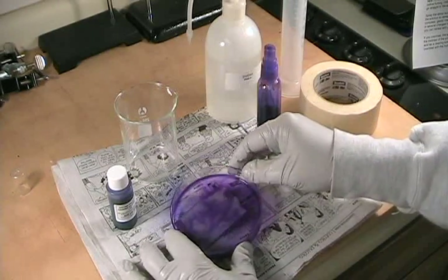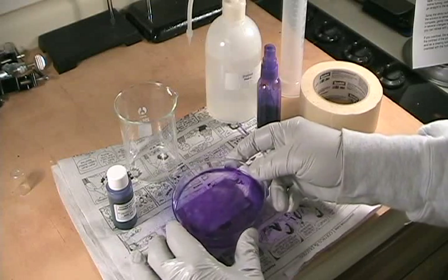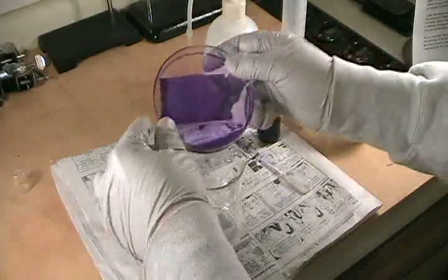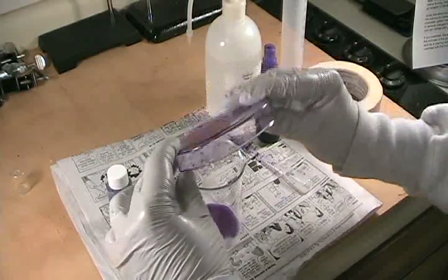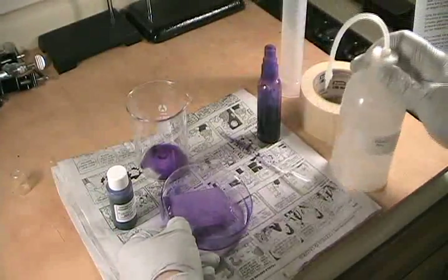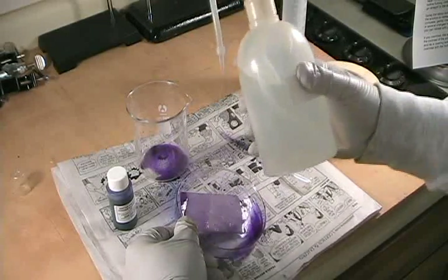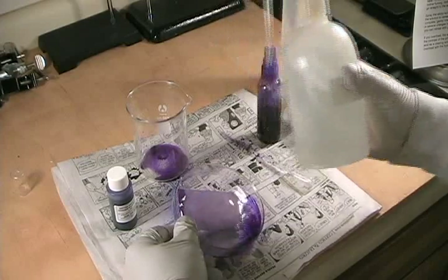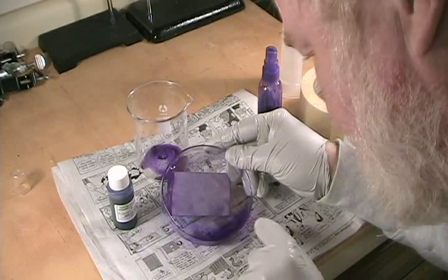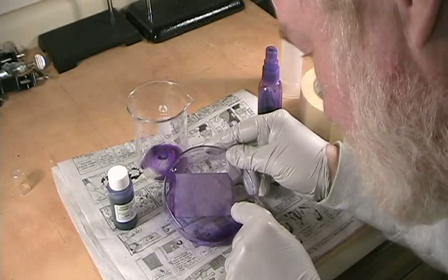I've been respraying and gently running the gentian violet solution over the sticky side of this tape. So let's go ahead and see what we have. I'm going to pour off the excess gentian violet solution into the beaker — it can be returned to the bottle. The next step is to rinse it gently with water. There is one distinct fingerprint showing a great deal of ridge detail right down here at the corner near where I grasped the tape to pull it off.